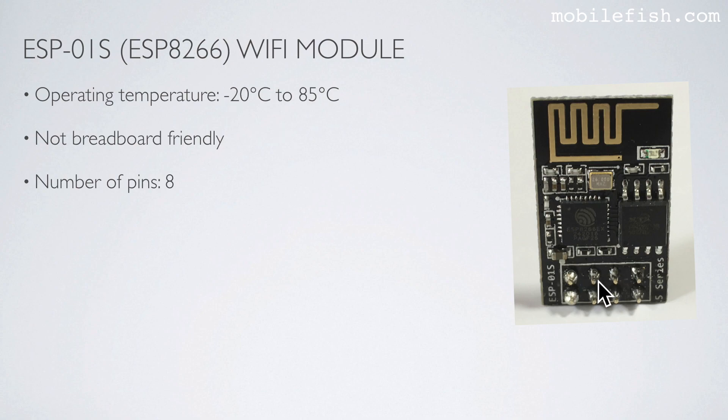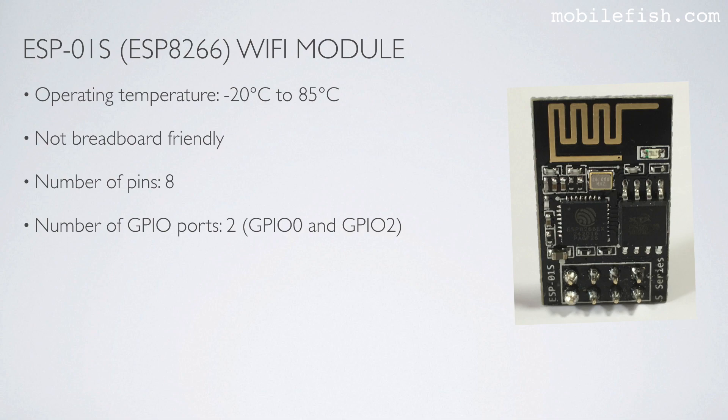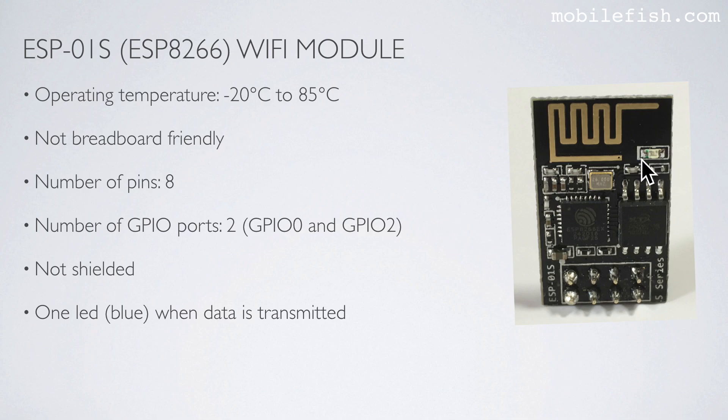The ESP01S has 8 pins, of which only 2 are GPIO ports: GPIO0 and GPIO2. The ESP01S is not shielded and has only one LED. This LED will flash blue when data is transmitted.